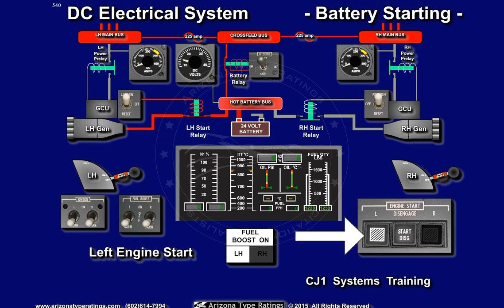The white light in the left start button will light up. The left starter generator will motorize, turning the N2 spool in the engine. The N2 will begin increasing as displayed on the turbine RPM display for the left engine.